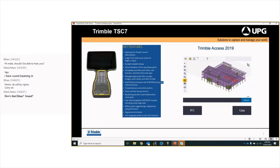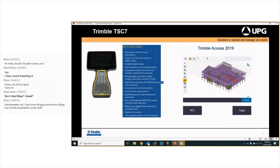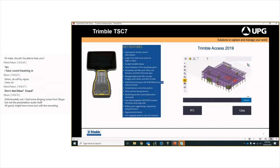The differences in Access 2019 include a lot more capabilities for design data and third-party data. You can see an IFC file that you can use to stake out, not just visualize. We've also got an input into the roads module for 12DA files — when using roads you don't need to export a GNO file or a MOS file from 12D; you can put the 12DA straight into roads and define the road that way. We have a Trimble Access webinar next week where we'll go through those details in more depth.